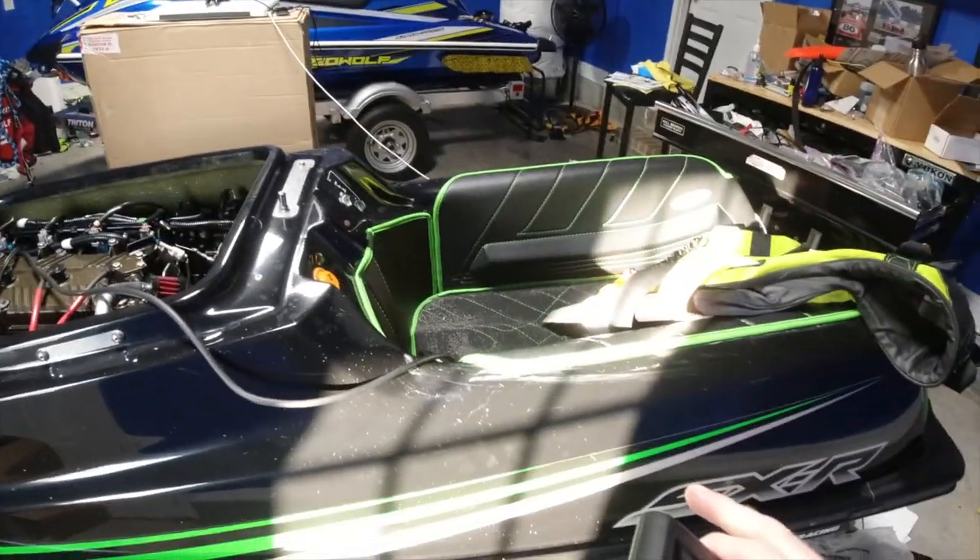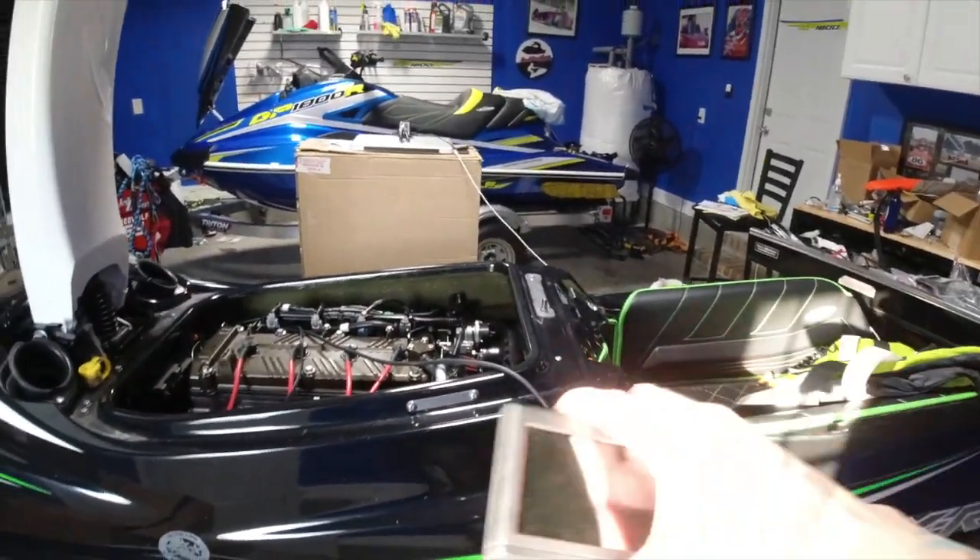Hey, what's going on Baywolf Nation? It's Baywolf back with another video. This is a quick video about my SXR 1500. I'm actually getting it ready to go riding.